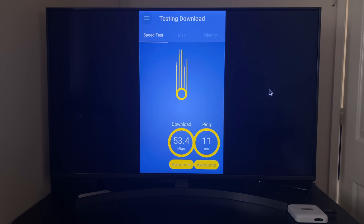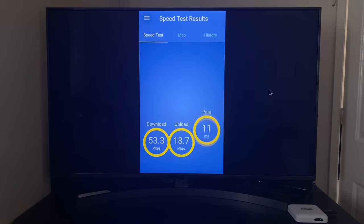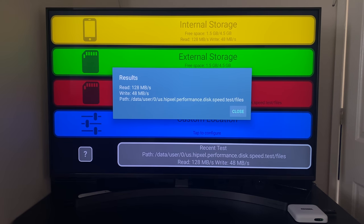In the Wi-Fi speed test we achieved download speeds of 53 and upload speeds of 18 megabits per second — our current office top speed is between 50 to 55 megabits per second. The internal disk speed results show read speeds of 128 and write speeds of 48 megabytes per second.